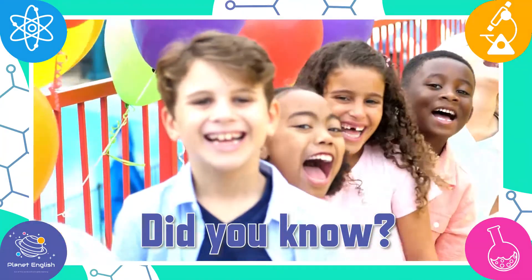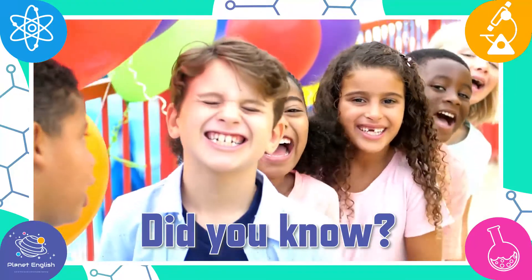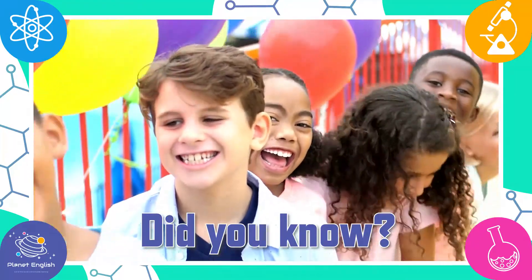Did you know that laughing is good for your heart? It reduces stress and gives a boost to your immune system.